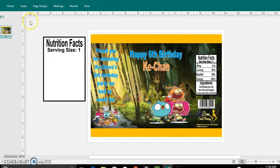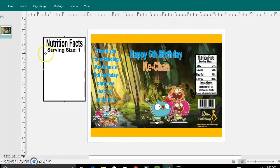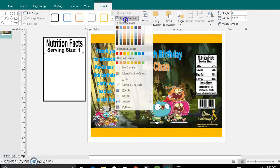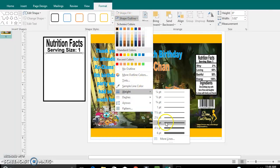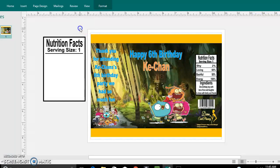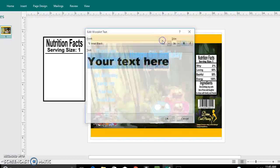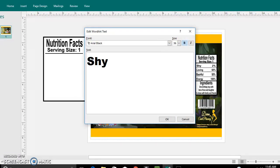To insert a line underneath that, go to Insert, Shapes, and go to Line. I do want that a little bit thicker, so I'm going to change the weight of that. Then move it down. And then you just go ahead and start inserting the personalities one by one — for example, 'Shy, 2% of what she said.'